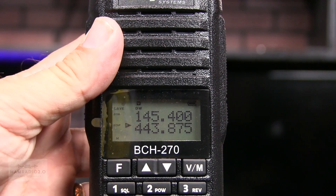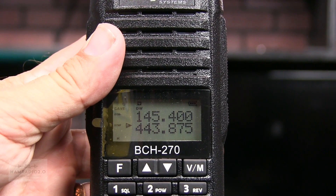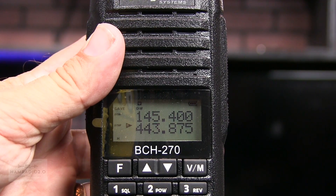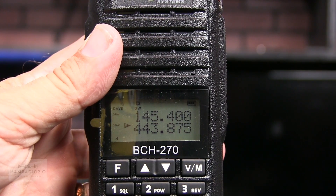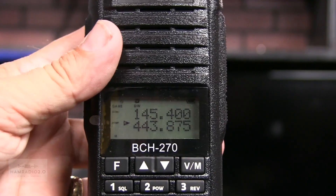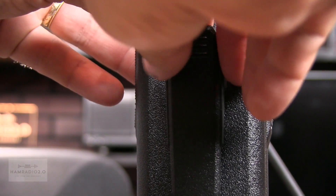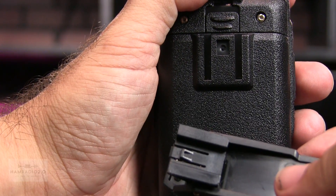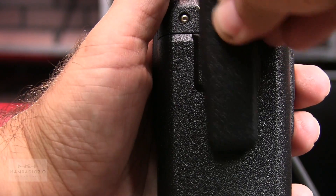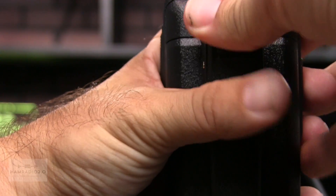So I programmed a couple of my local repeaters in here, and I've got it connected to the dummy load now. I keyed both machines — two machines in Grapevine — from the rubber duck antenna that comes with the system. Something cool I just discovered: the belt clip just slides on, so you don't have to screw it on or worry about missing screws. It just slides right on there — that's really kind of neat.